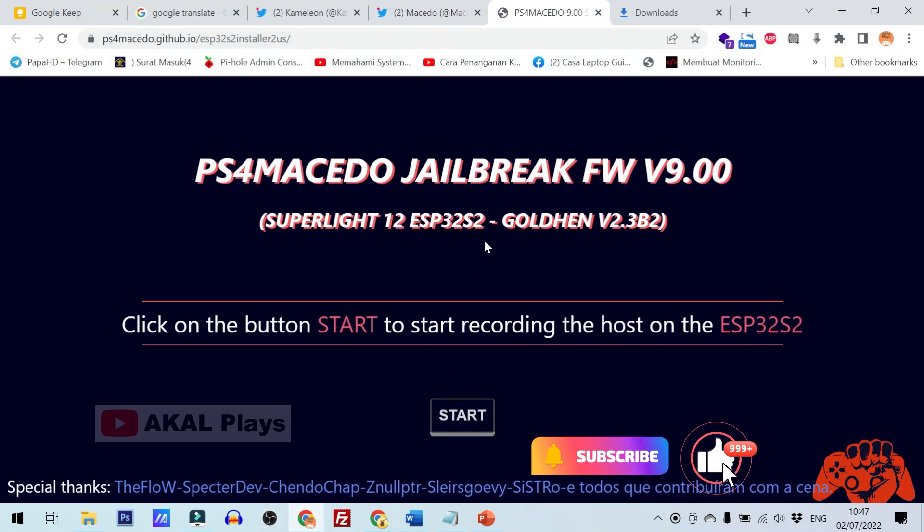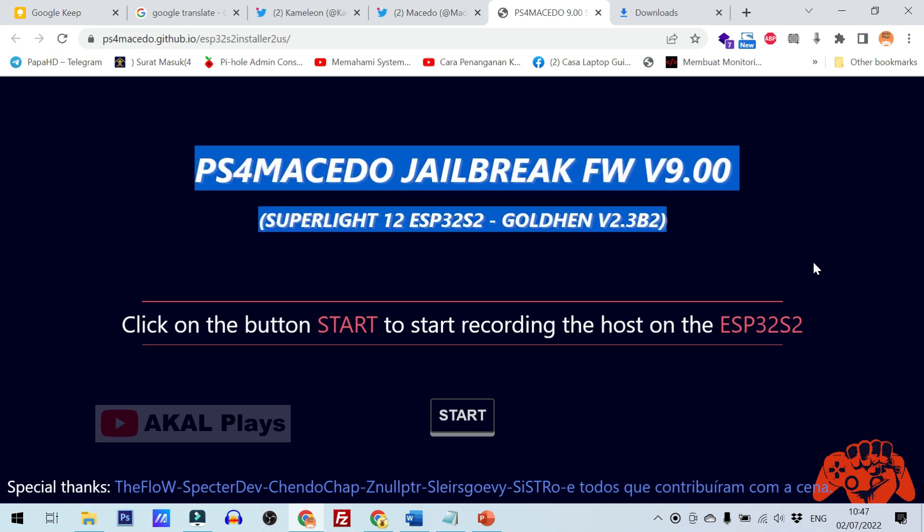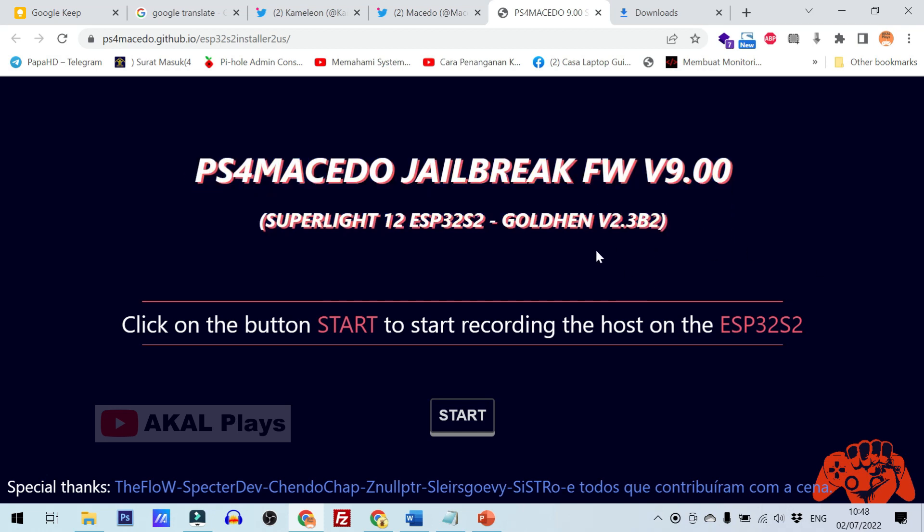With the Macedo ESP32-S2 web installer, we no longer need to install Arduino IDE with libraries and other stuff to flash ESP32-S2 with auto-jailbreak host exploit.